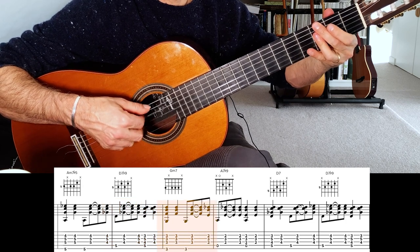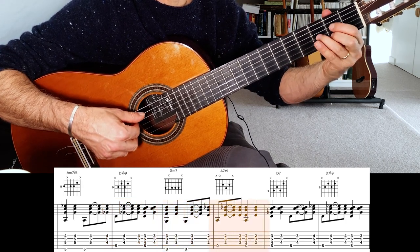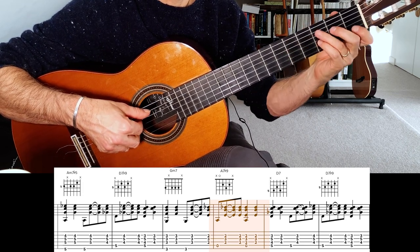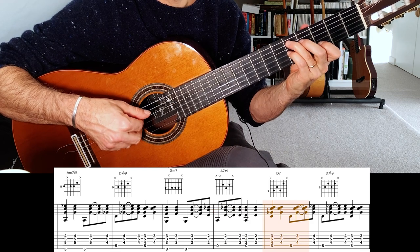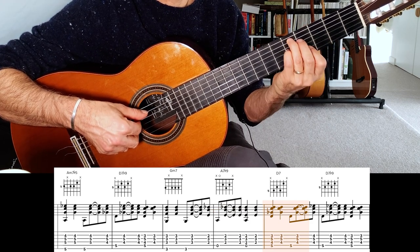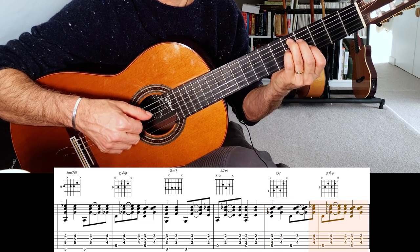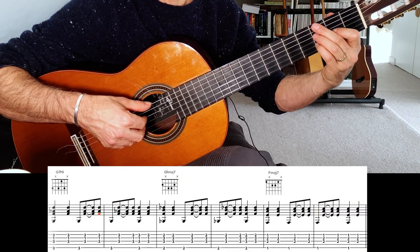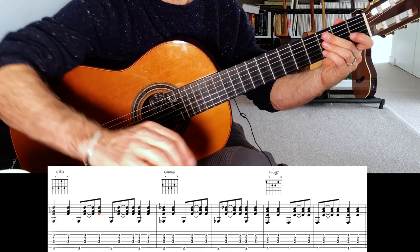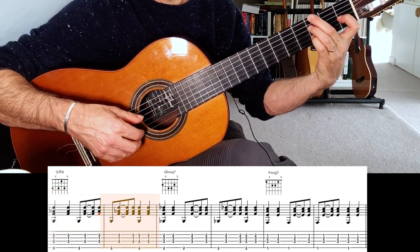Back to G minor 7. Now we're going to anticipate an A7 flat 9, which looks like this. Then we go to a D7, which is just C7 moved up, and this is the time we slide that first finger up for the flat 9. Then we go to our G7 flat 9 as well — this is a slightly different version of the 7 flat 9 chord. This is over two bars.